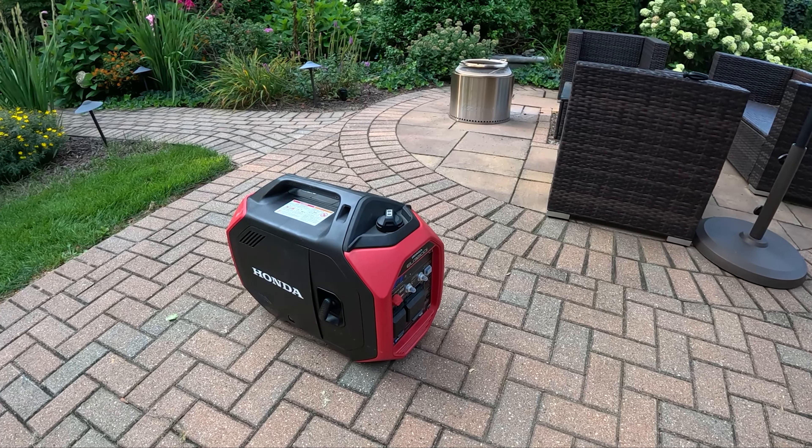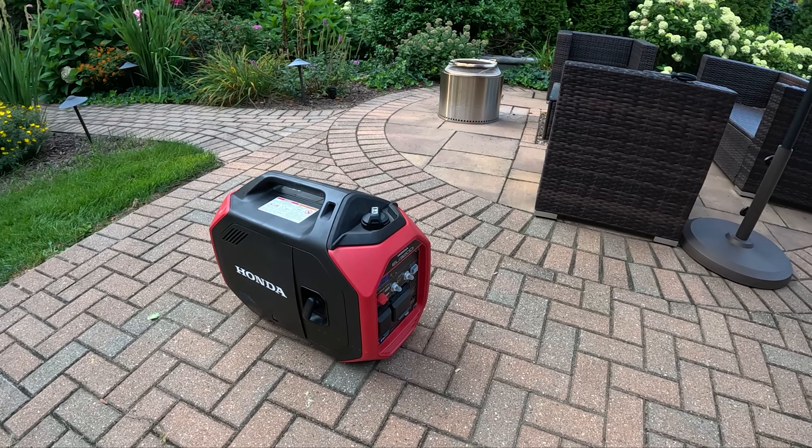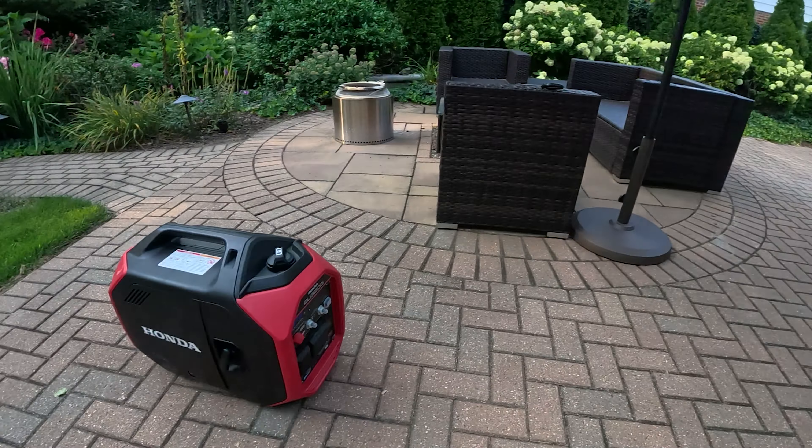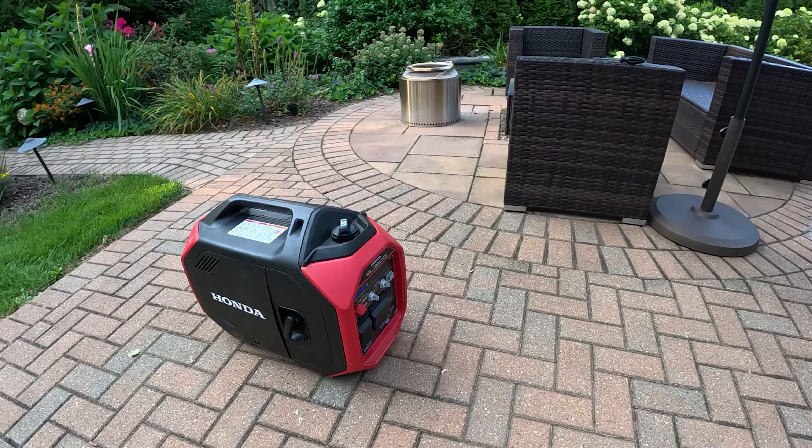That's all I have to say about the Honda EU3200i. Let me know if you have any questions in the comments. Let's put this back in the garage — that'll be it for this review. Thanks so much for watching, and thanks to Honda for letting me use this and power the house in times of no power this whole summer. It's been put to really good use and it's come in handy a lot of different times.